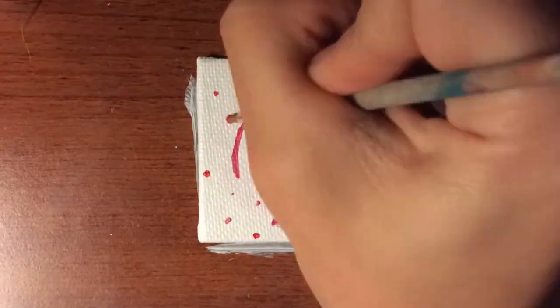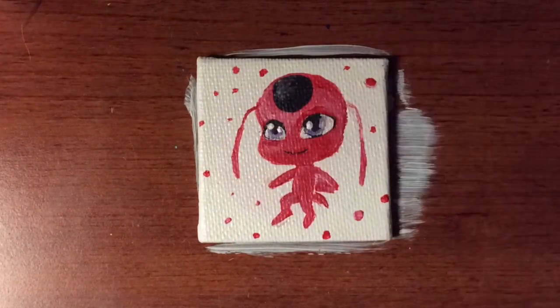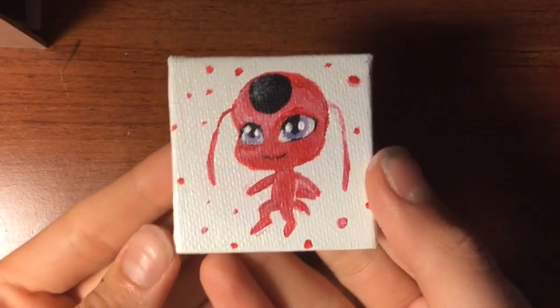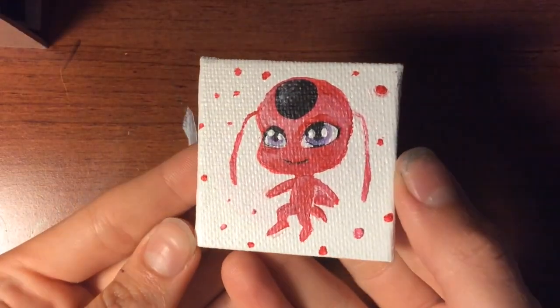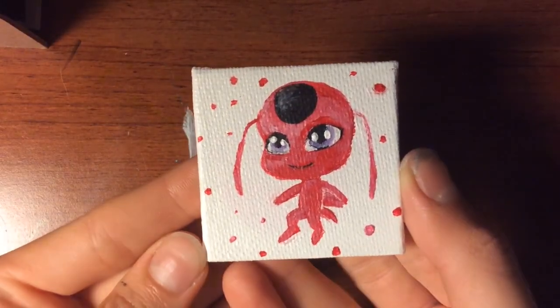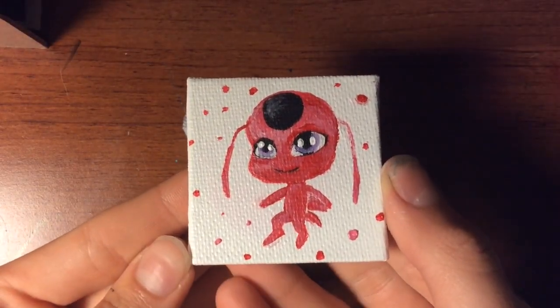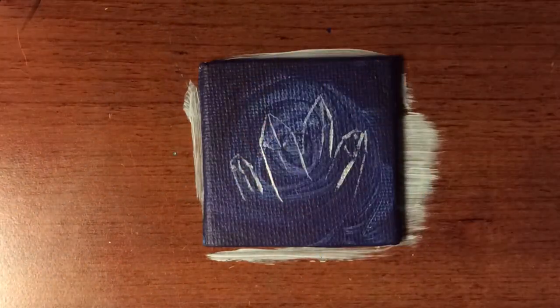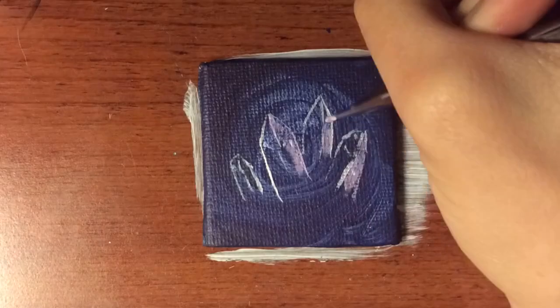To make it more interesting, I added little dots all around — and the show is called Miraculous Ladybug, so ladybugs are pretty famously known for their dots. So that's number three, three down. I think I actually ended up doing 22 of these, so three down, 19 to go.